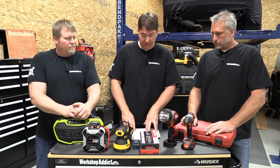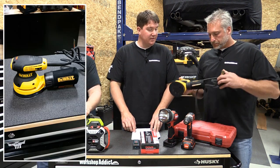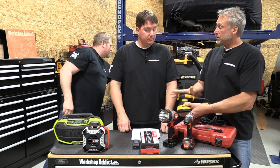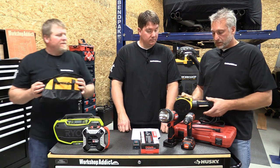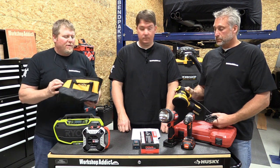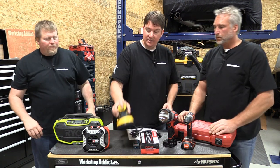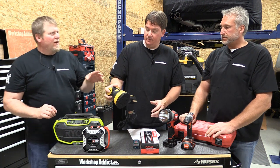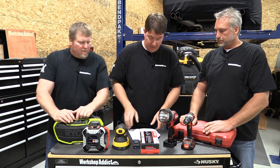Next up is a DeWalt 5-inch variable speed random orbital sander kit with a cloth dust bag — corded. It's anti-vibration, part of their Performa Protect series, with a nice dust collection system. You can't go wrong — everybody needs a random orbital sander. It also comes with a bag. The on/off switch is right up front and it's a sweet design so dust won't get in there. It's a great kit for a woodworker.